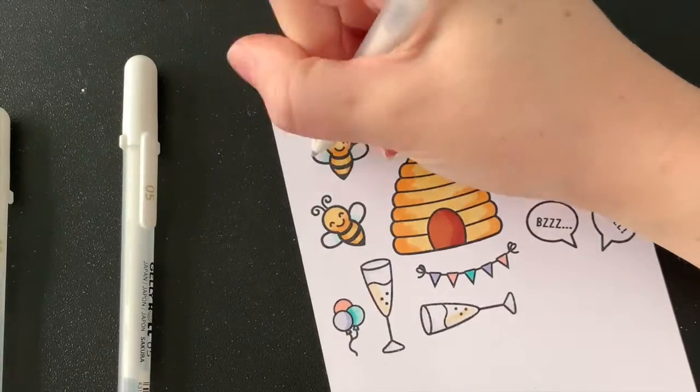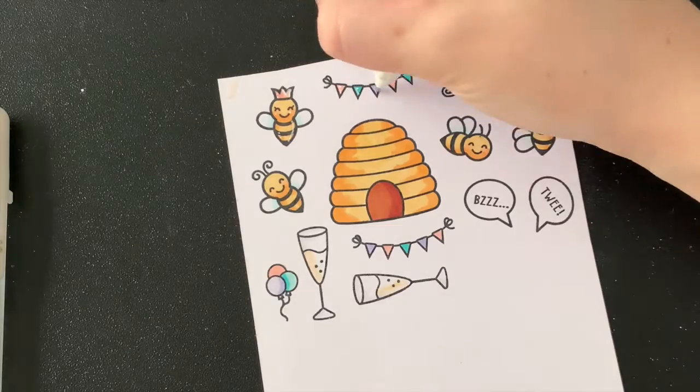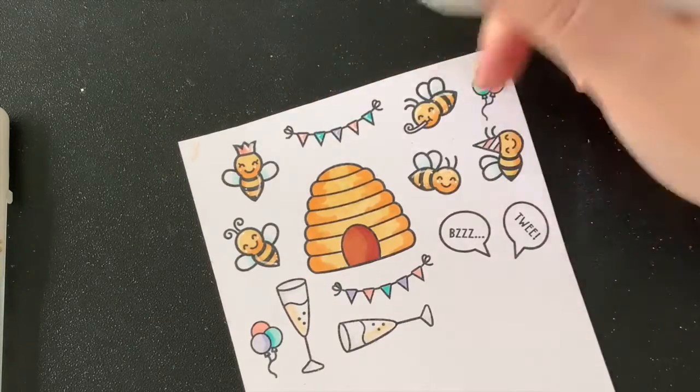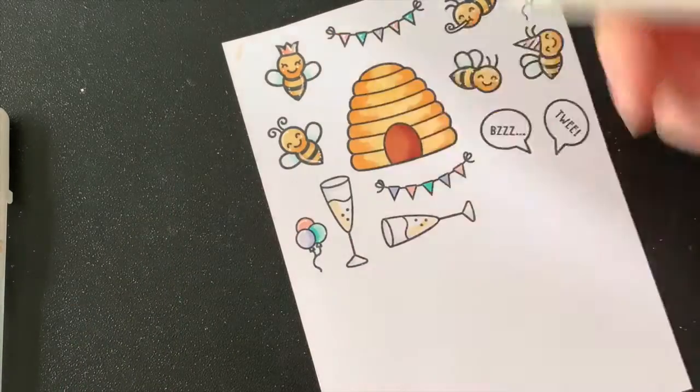I finish off my coloring by adding some white highlights with my Gelly Roll pens. I'm then going to use some Wink of Stella — I've got the clear pen here — and I'm going to add that to the bee's little wings and to the champagne glasses, just for more sparkle.